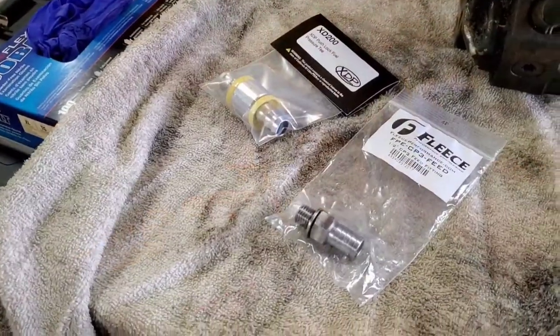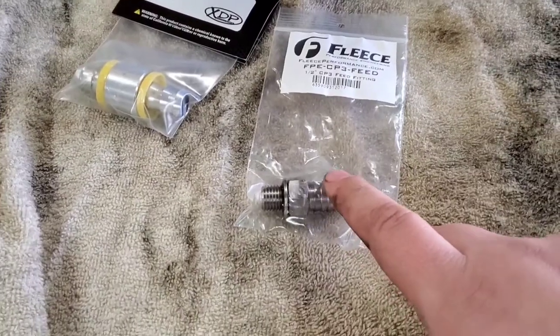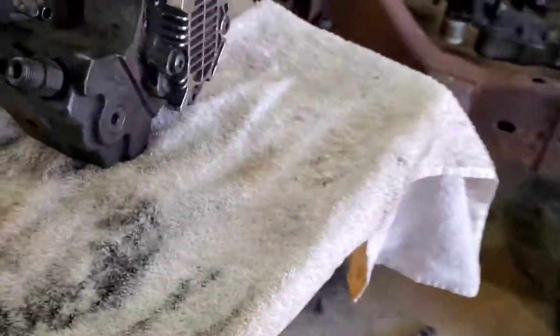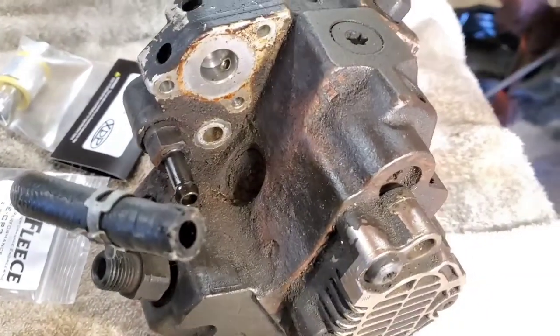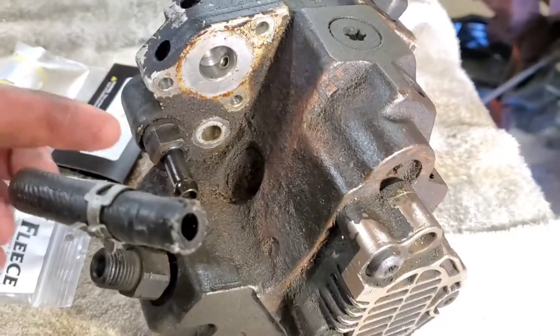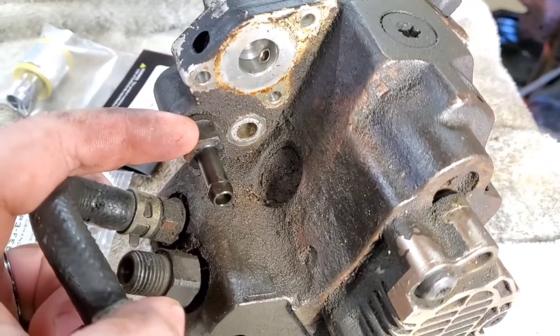What we have today is we're going to be putting a half-inch fitting on our CP3 from Fleece. I've got a CP3 sitting here just to make life a little bit easier. So when you're looking at the CP3 in the truck, your FPR sits right here, and right here you have this factory 3/8 fitting.